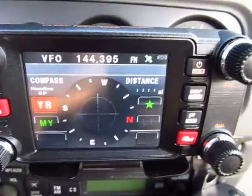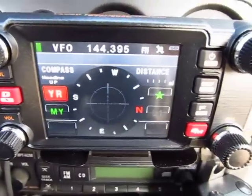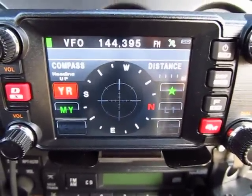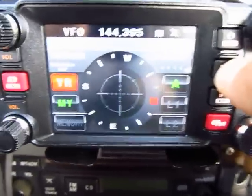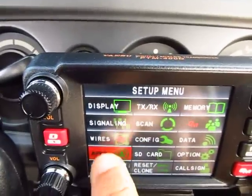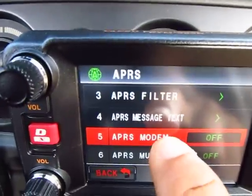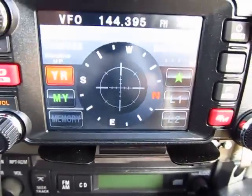I've already turned the beacon on. Now I need to turn the modem on - I'll go to Display, press and hold, go to APRS, and turn the beacon on. So now the APRS is on.